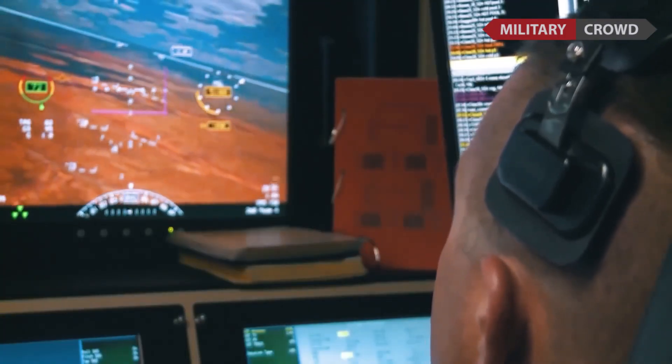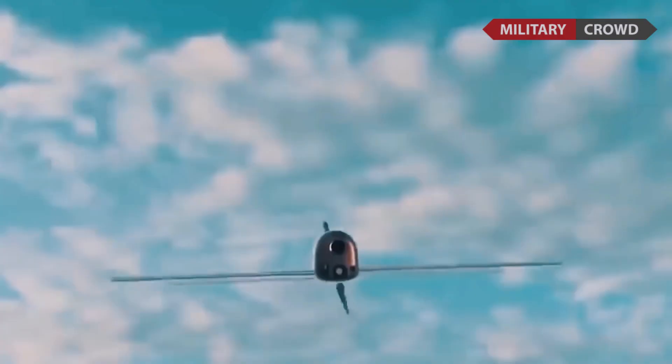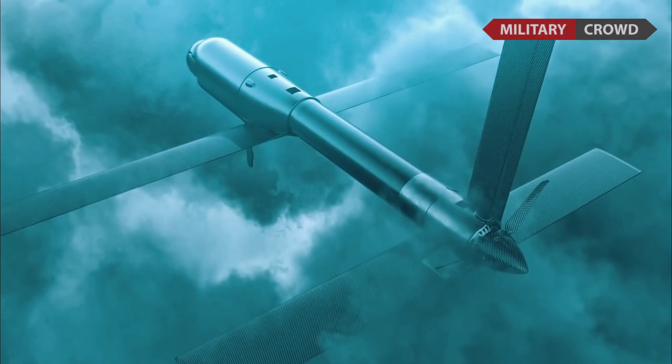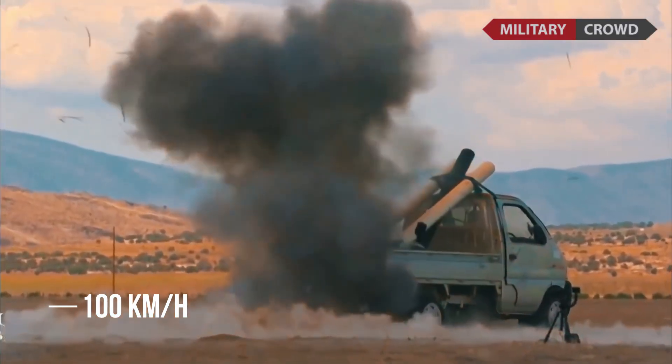It can be operated at a range of up to 10 kilometers. Its small size limits its time in the air to less than 10 minutes, with a maximum speed of 100 kilometers per hour before striking the target.